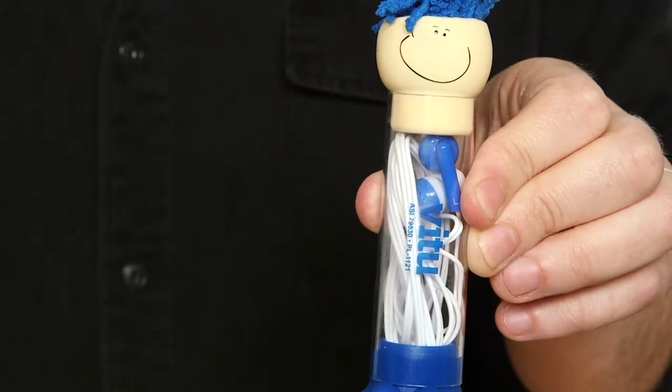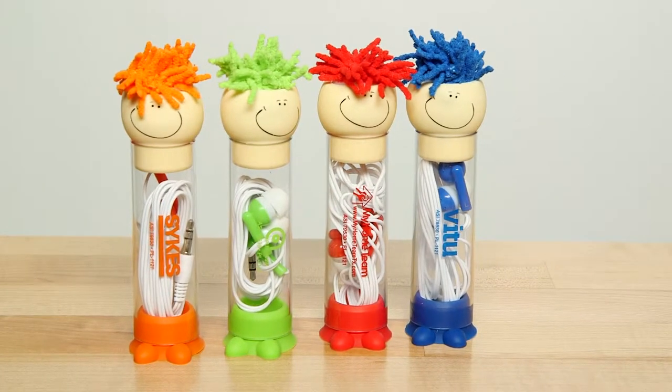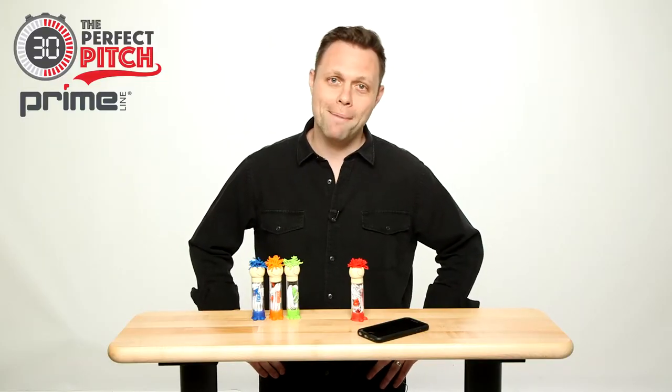Large imprint area on the case can be decorated easily. These guys come in four colors: orange, lime green, red, and blue. I'm talking about Mop Toppers.